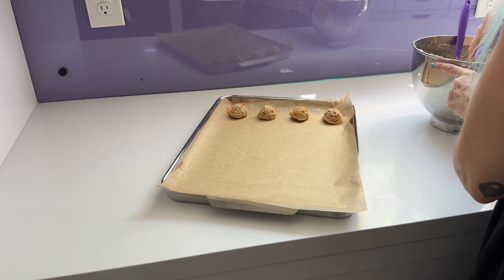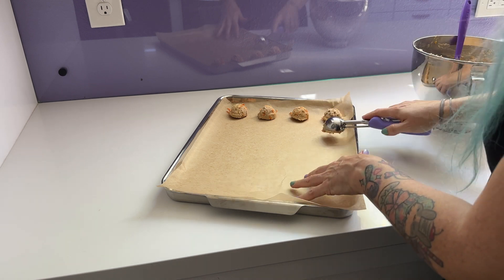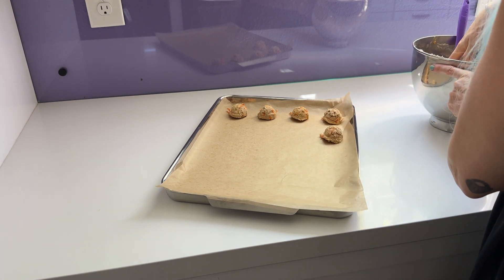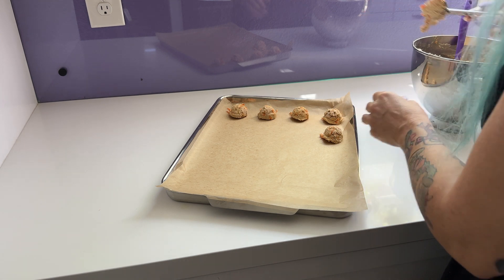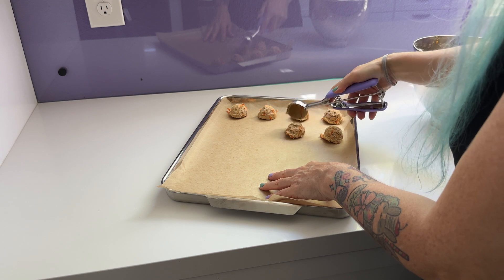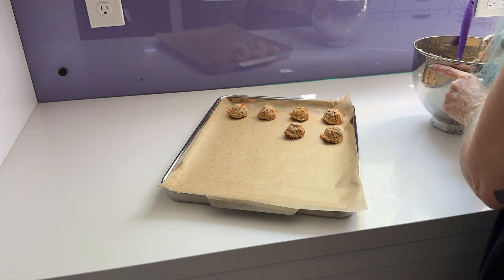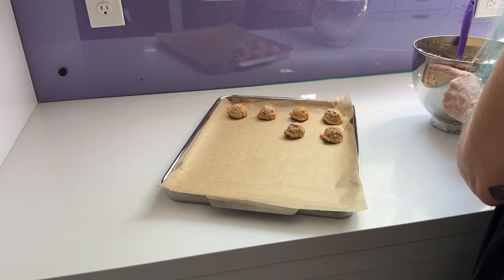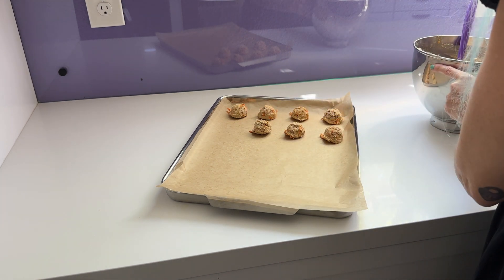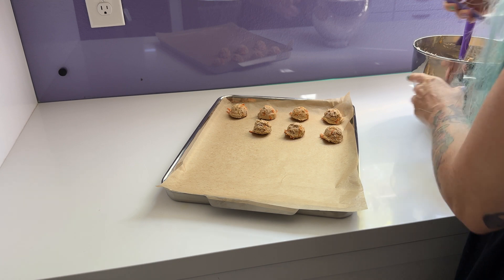For the first like 10 years that I made cookies, I never even had a scoop — I just used a spoon, scooped some out, and rolled it in my hands. Feel free to do that too; that method worked fine for me for a super long time. It is a little bit faster to use a scoop, and now that I bake a lot more, it saves me time. So I recommend one if you bake a lot and like to save time.